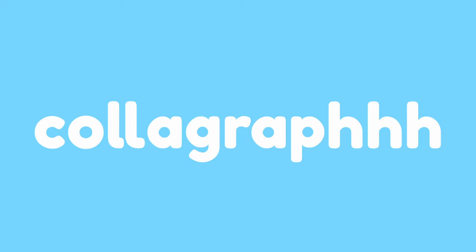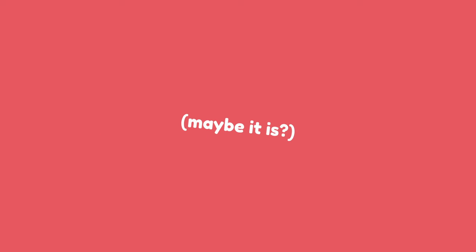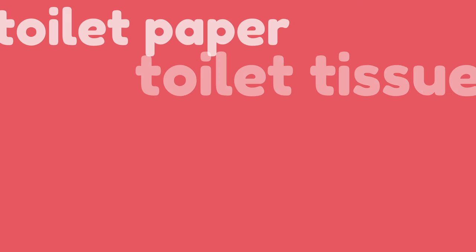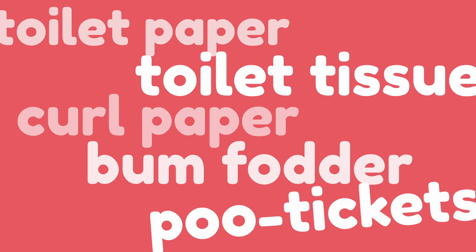My challenge today is to make a plate with this loo roll collagraph - as loo roll is a very British wording, do feel free to substitute your own toilet paper term to whatever floats your bathroom boat. I'm just going to use a piece of cardboard as my base and then this with some PVA glue is all I'm going to use to try and create a collagraph design.